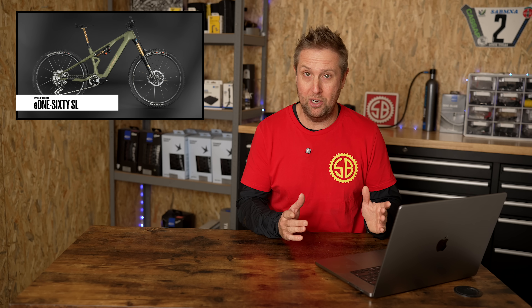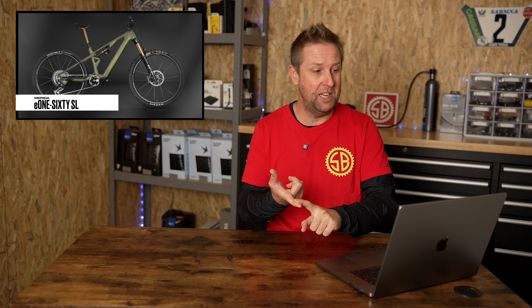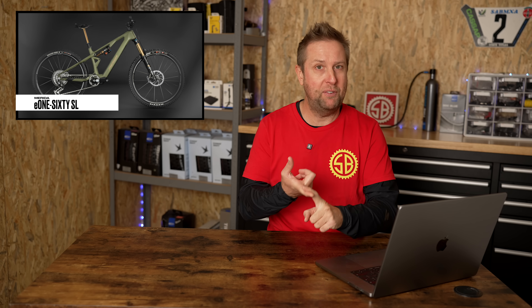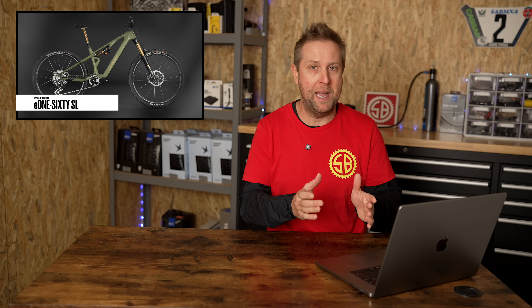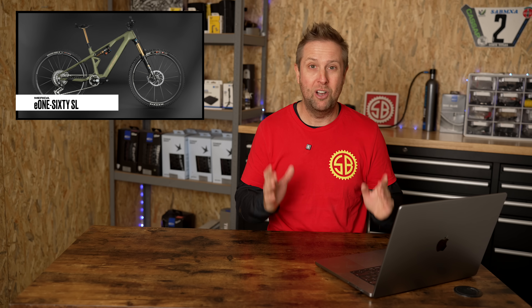This is Merida's first SL and it looks fantastic — 160, 160 rolling on 29ers with the Bosch SX motor, which I have been testing. I'm a big fan of this motor. If you're a fit rider, you can ride with full powered e-bikes. Loving the Army Green. Overall, great looking bike from Merida.